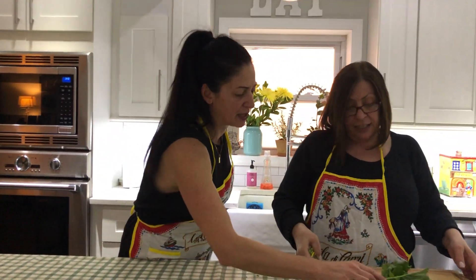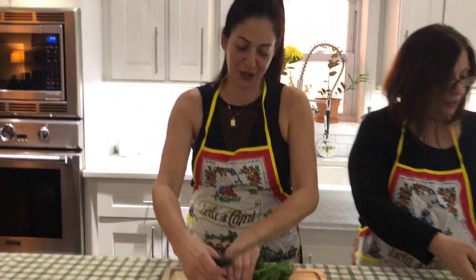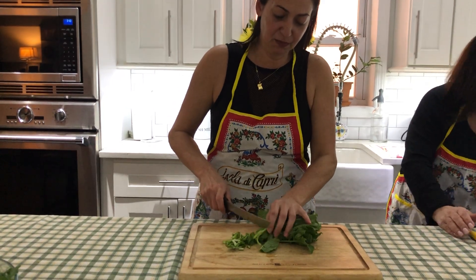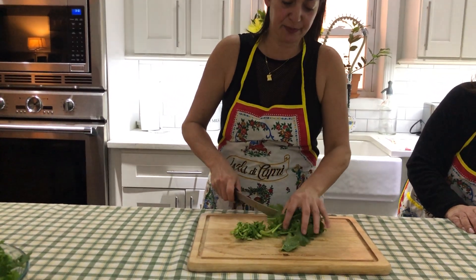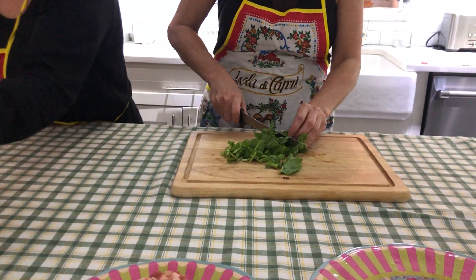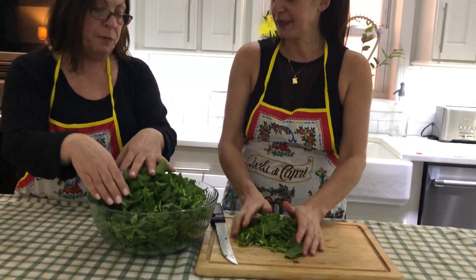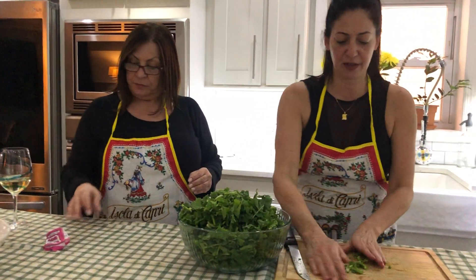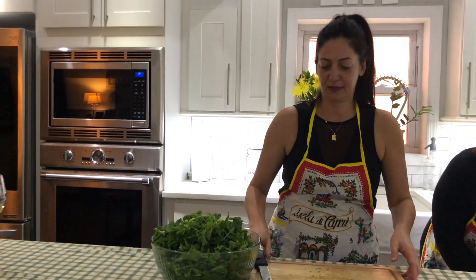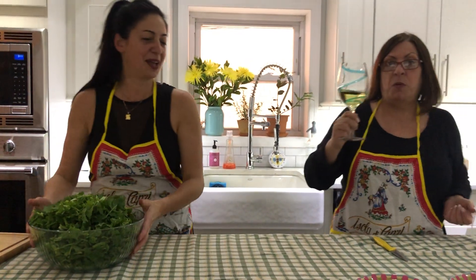Just show them how you roughly chop it. Go ahead, Linda. You're really a pro at chopping. So we're just going to give it a chop like this. And since we did all that chopping right now, we need a sip of wine.